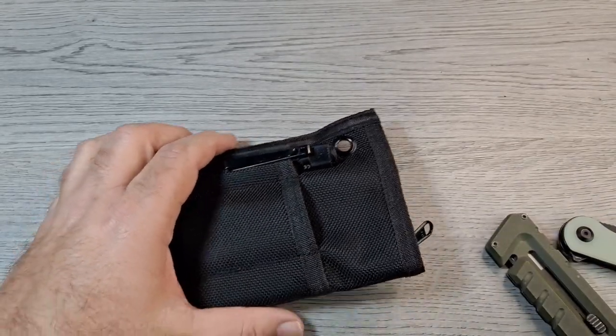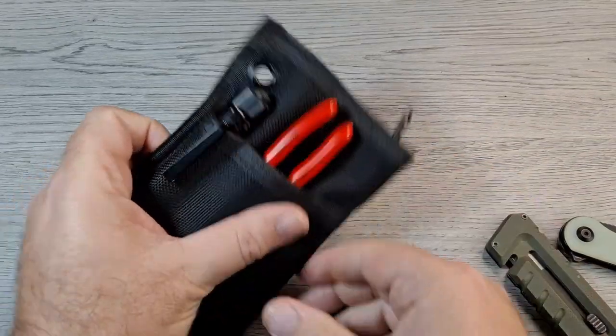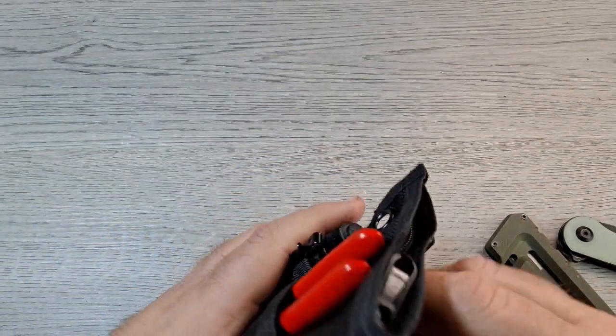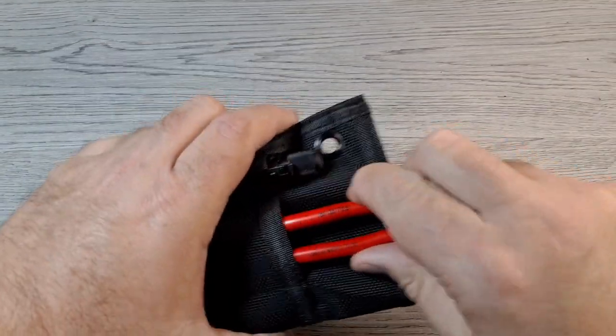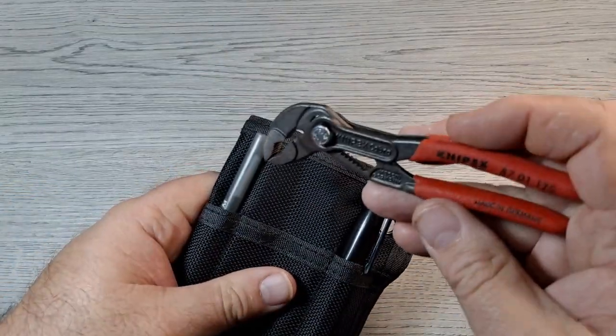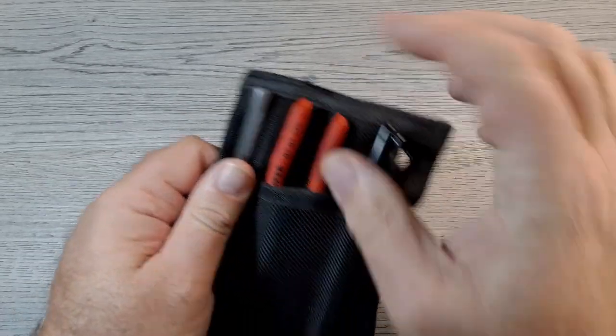Also, a pair of Knipex pliers fit in there perfect — that was actually my thinking when I got this. I got the Knipex pliers wrench — I'll do a video on that — and the Cobra pliers fit in there nicely.